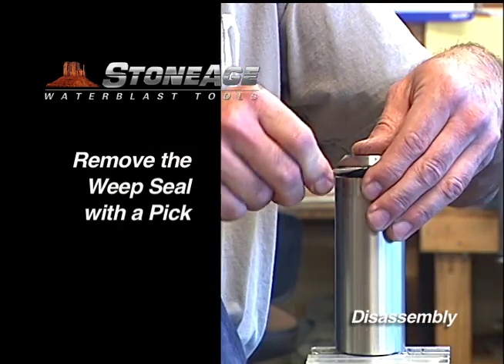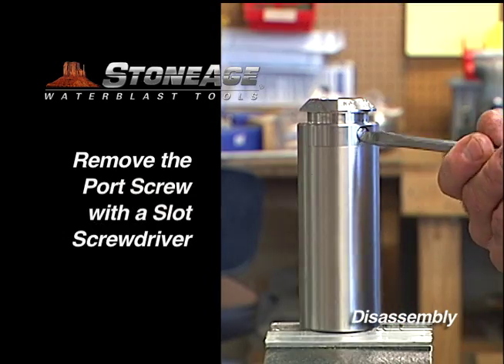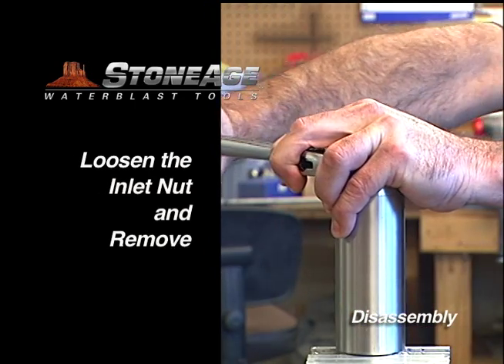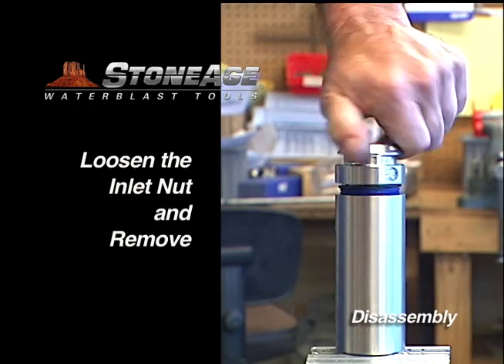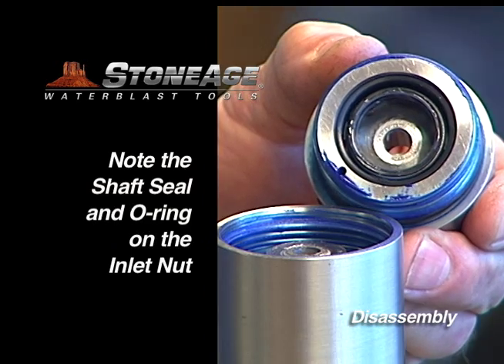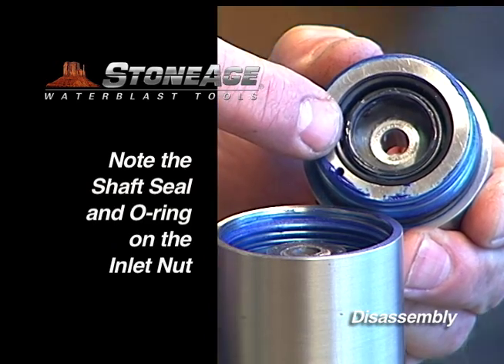Place the tool in a vise. Remove the weep seal on the inlet nut. Remove the port screw. Loosen the inlet nut with an adjustable wrench, unscrew it, and set it aside. Note the shaft seal on the inlet nut — we'll remove that and the O-ring at the base of the threads in a moment.